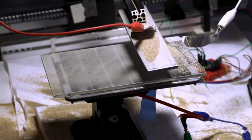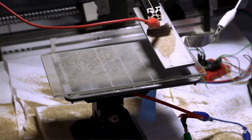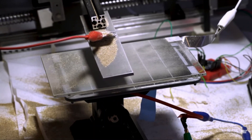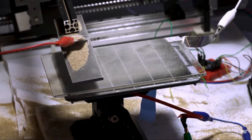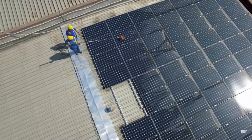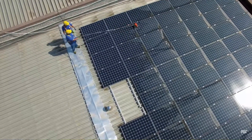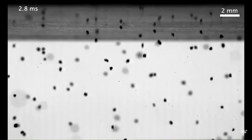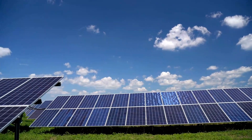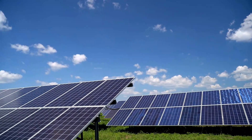This breakthrough means a huge reduction in water footprint that is transported to these arid sites. One has to bear in mind that water used for cleaning has to be fresh water that does not leave any residue. It has been calculated that even a 1% reduction in power for a 150 megawatt solar installation could result in a $200,000 loss in annual revenue.